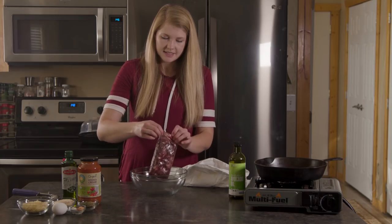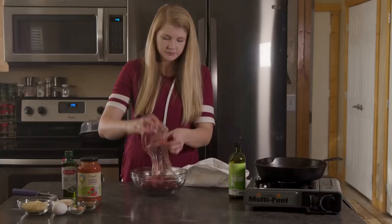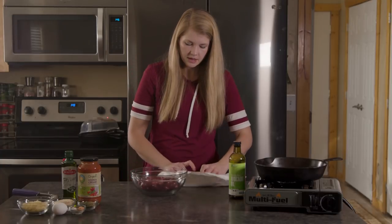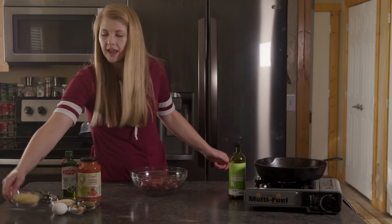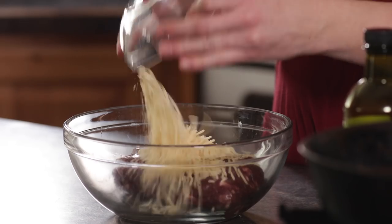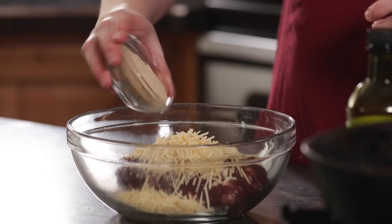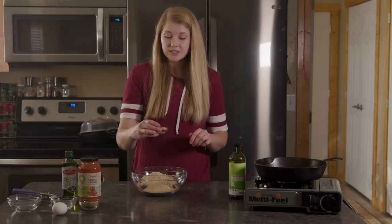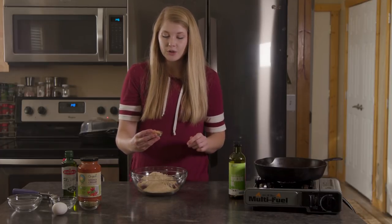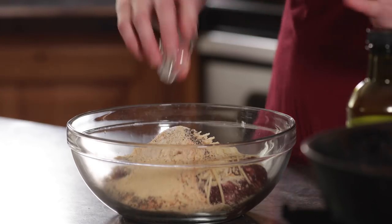I'm going to put this into my bowl. For seasonings I have a half cup of freshly grated parmesan cheese, a third cup of breadcrumbs, a teaspoon of pepper and salt, a teaspoon of garlic powder, and a teaspoon of seasoning salt. So all of those go in.